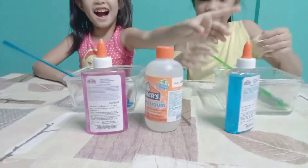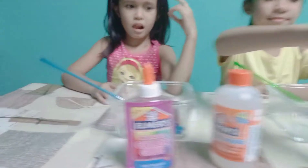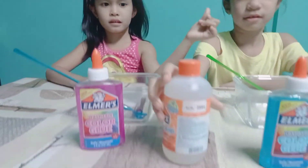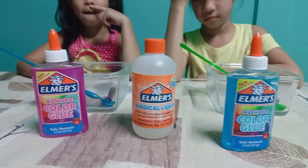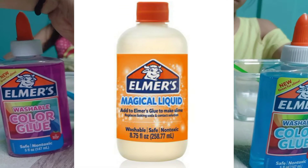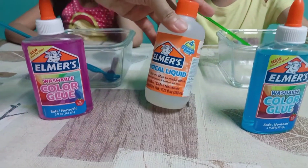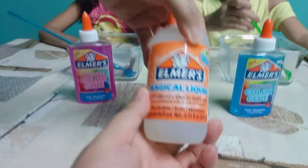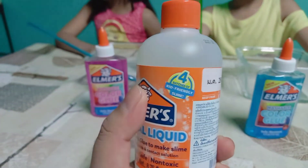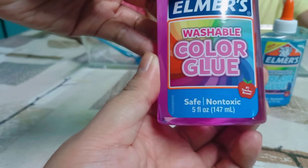What are those? Slime! Elmer's — I don't know how to read it — Elmer's glue, color glue. So we have pink glue and we have Elmer's magical liquid. This is a magical liquid used to make slime, like an activator. It's washable, safe and non-toxic. It replaces baking soda and contact solution. This container contains 258 ml of magical liquid and it can make four batches of kid-friendly slime. And this glue is five ounces, or 147 ml.